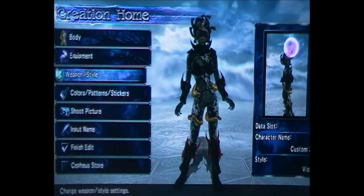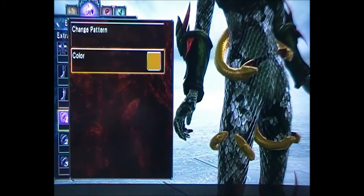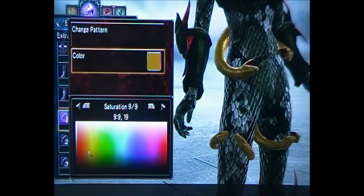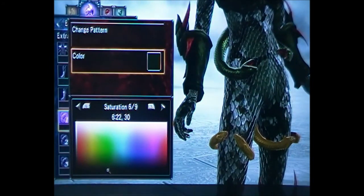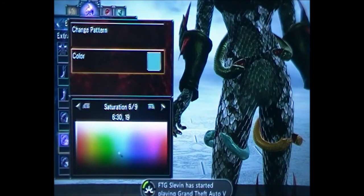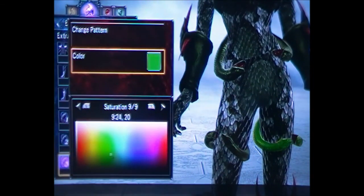Now we're going to change the colors of the snakes. You want all the gold bits on the snakes to be green — a dark green — so that's 6, 22, 30. Go through all of them and set each one to 6, 22, 30.